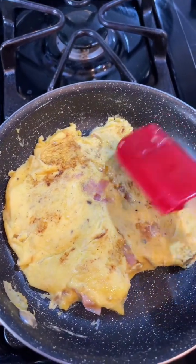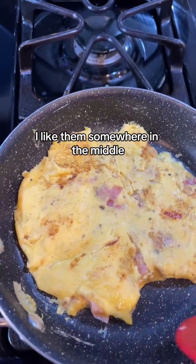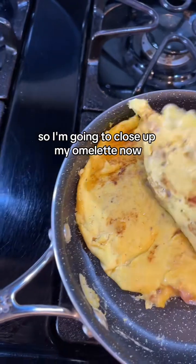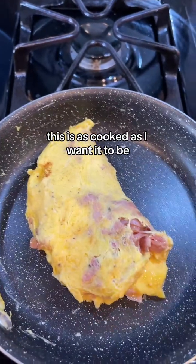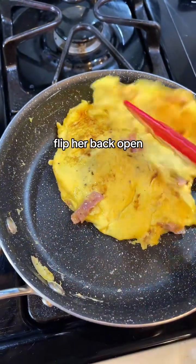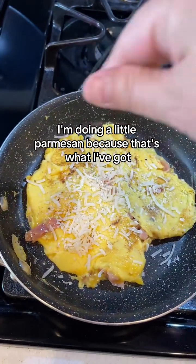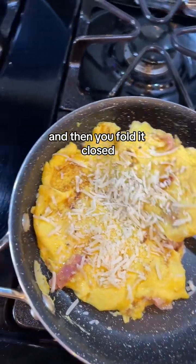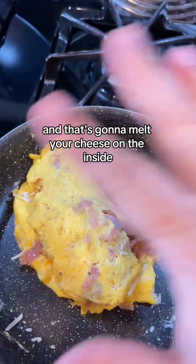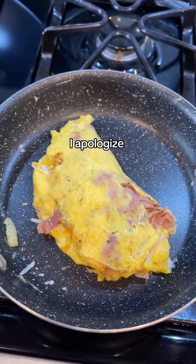You may like your eggs to be more liquidy or more firm — I like them somewhere in the middle. I'm going to close up my omelet now because this is as cooked as I want it to be. I almost forgot to add the cheese! Flip her back open. Once you've flipped it over, you're going to sprinkle it with cheese. I'm doing a little parmesan because that's what I've got. Then you fold it closed — your little omelet — and that's going to melt the cheese on the inside.